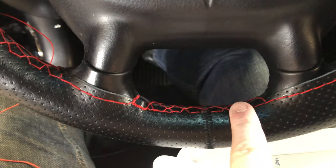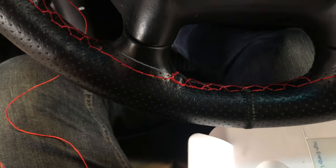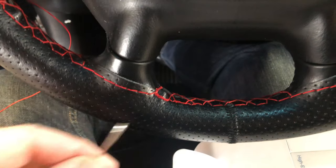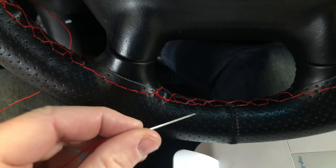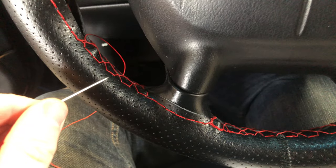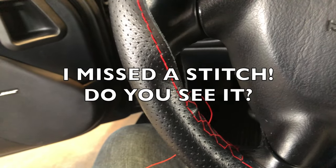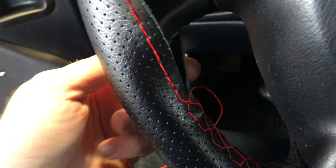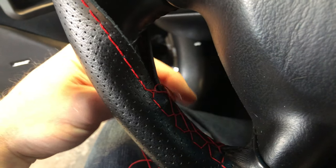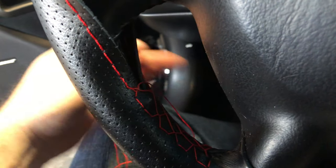I wanted to get some of this process on film. You can see I finished the first section down here — the end could have been done a little better. One advantage of doing this a section at a time is I can cut it out and redo it if I want. I've started the second section now and I'm cruising, doing this with one hand.